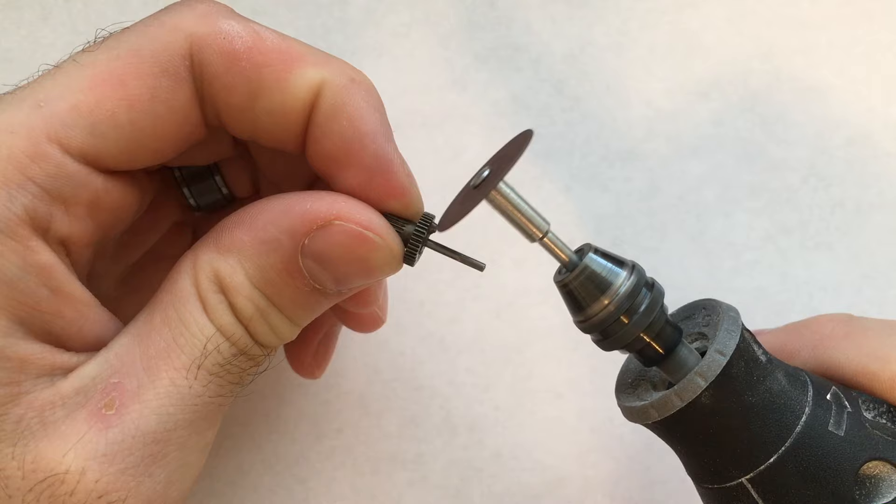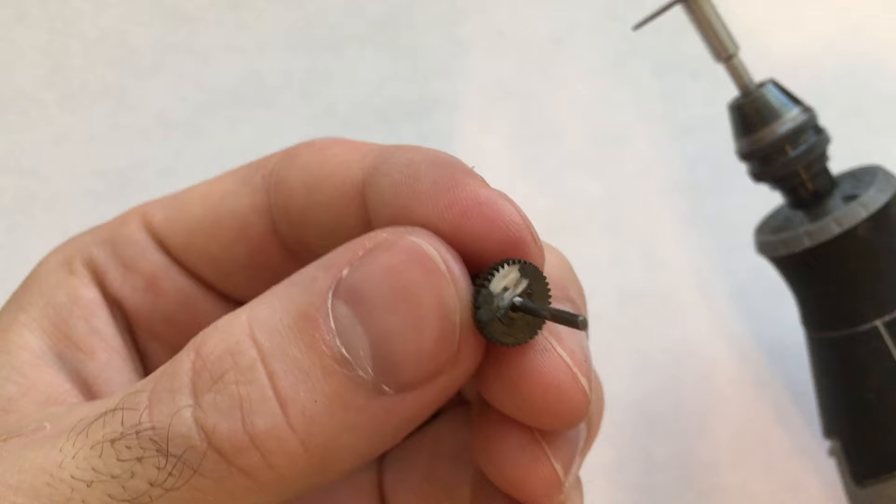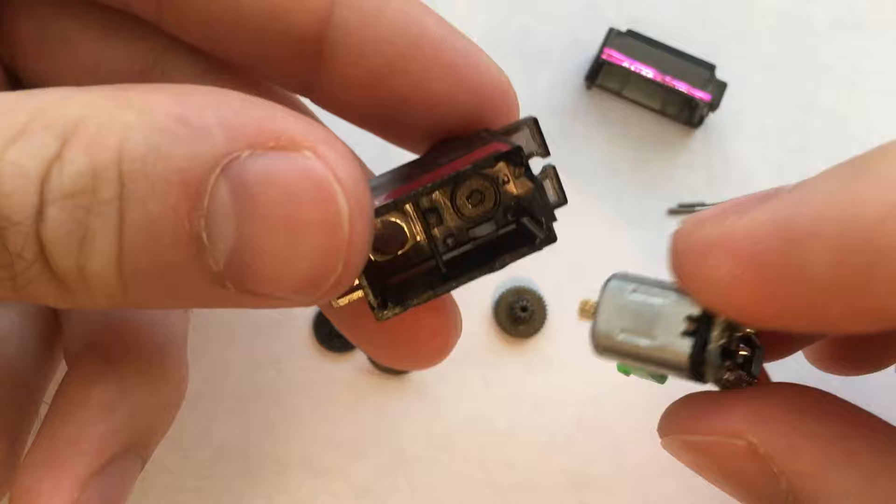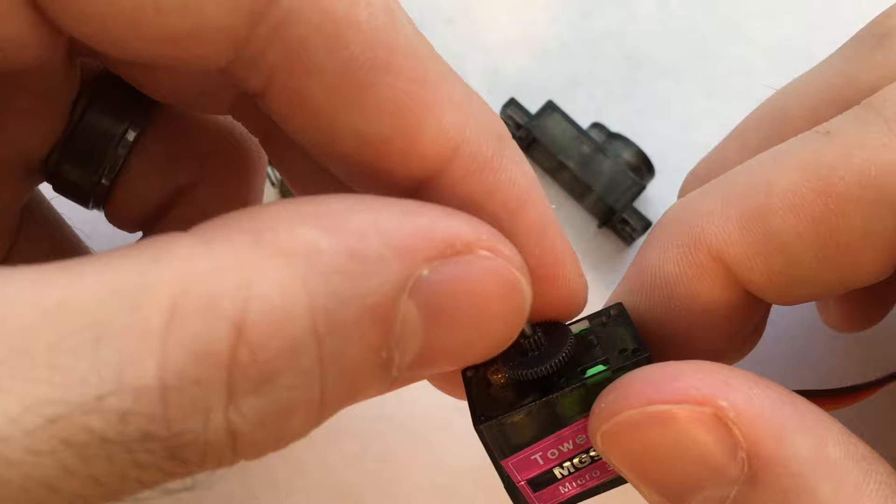Most servos have a mechanical stop also — this one does. So you're just going to take a drum tool and cut off the mechanical stop. This rod goes down into the potentiometer and rotates it, so I need to cut it off so that way, once you add that gear into the servo, it doesn't rotate the potentiometer.